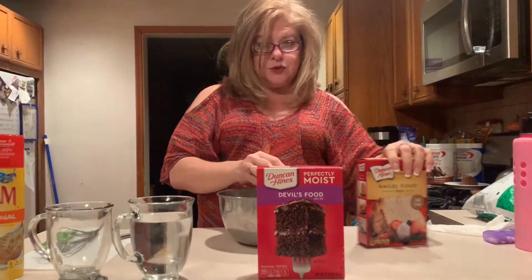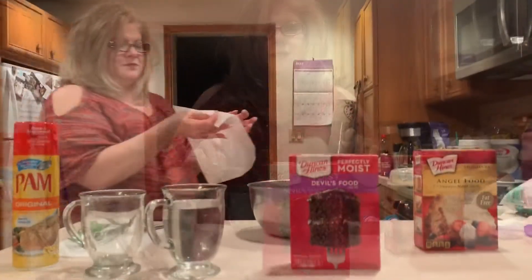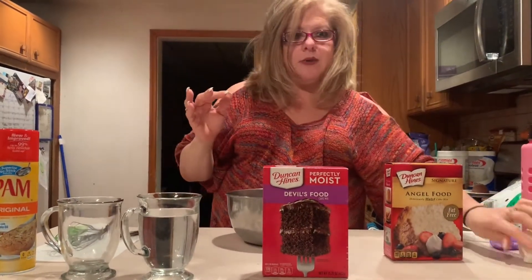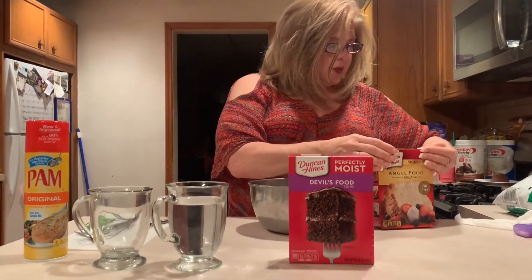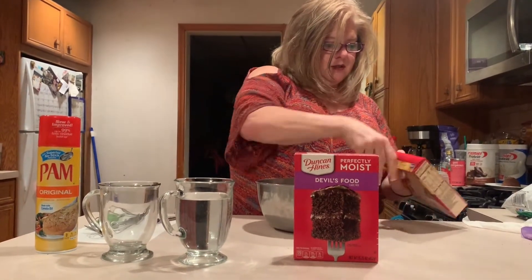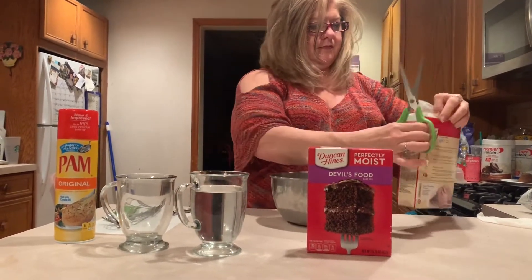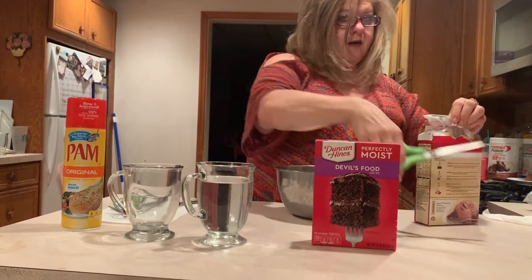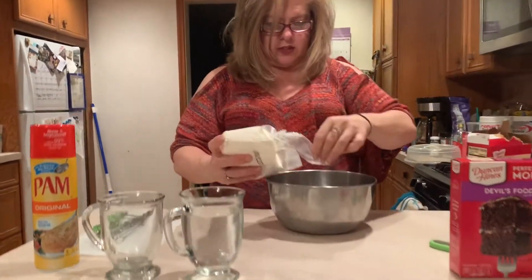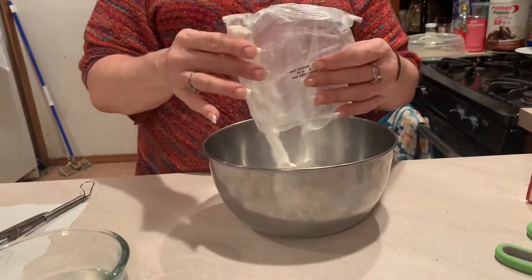The first thing you have to do is make sure that your hands are nice and clean and washed before we do any type of cooking. My hands are nice and clean, and now we can begin. First, we're going to open up the angel food cake — I think I need scissors for this — and we're going to carefully dump the angel food cake into our bowl.